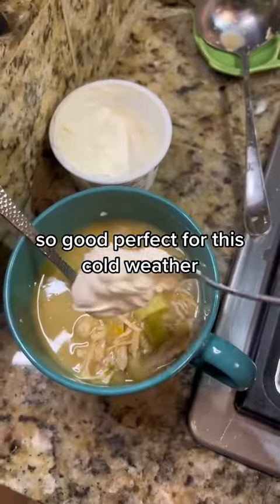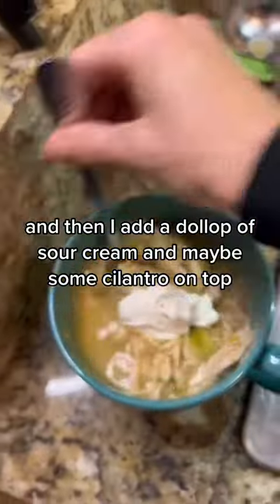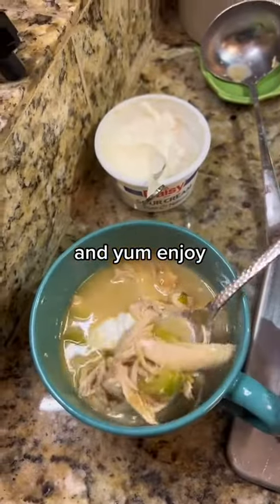So good. Perfect for this cold weather. Then I add a dollop of sour cream and maybe some cilantro on top. Enjoy!